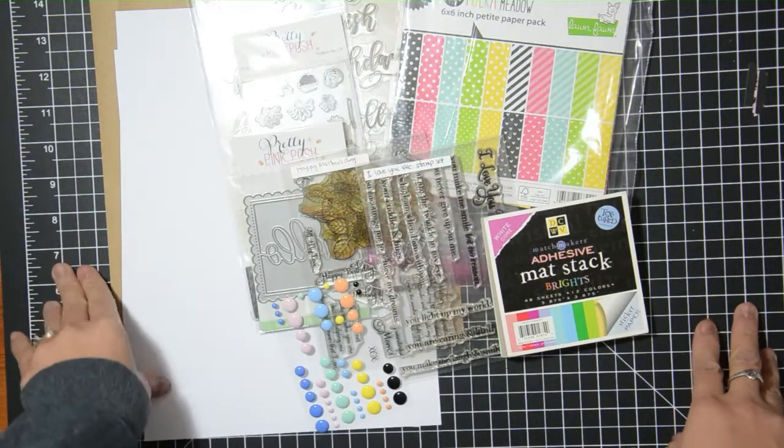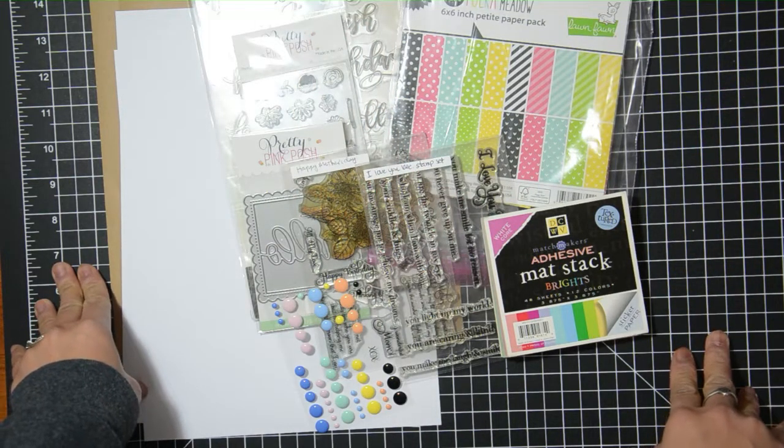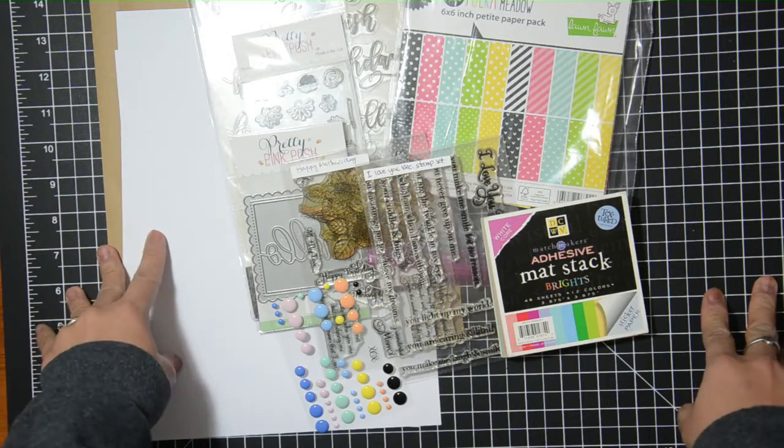Hey guys, this is Grace and welcome to my channel. Today I'm going to be sharing the items that I have picked out for my next 10 handmade cards, 1 homemade kit video, and this is going to go live in the month of April.